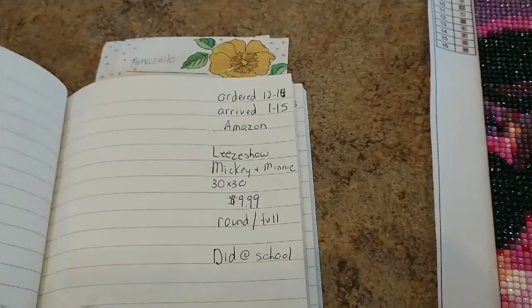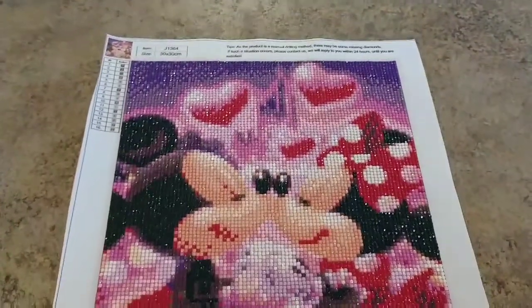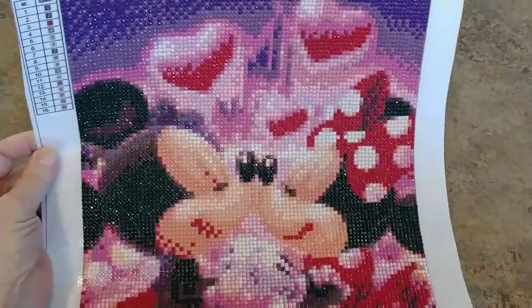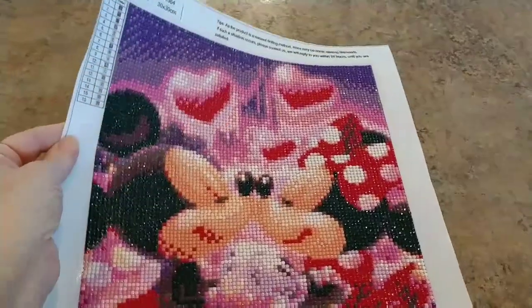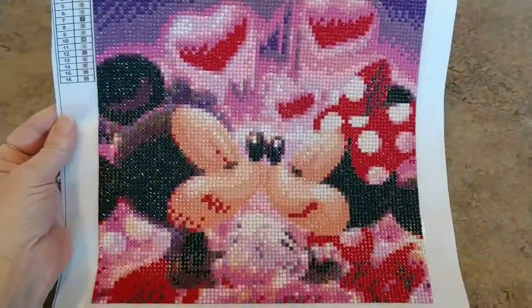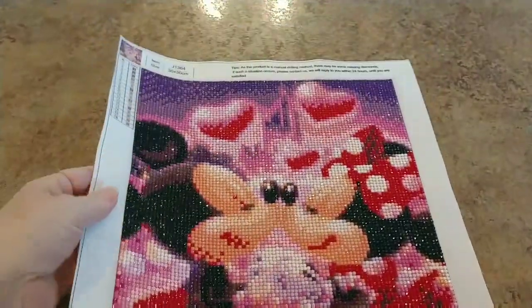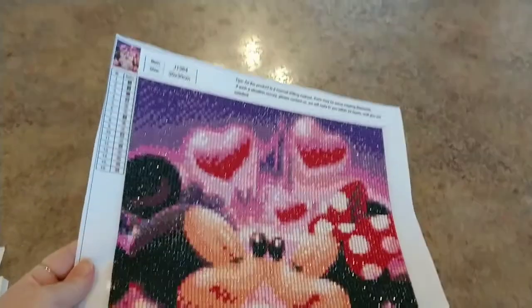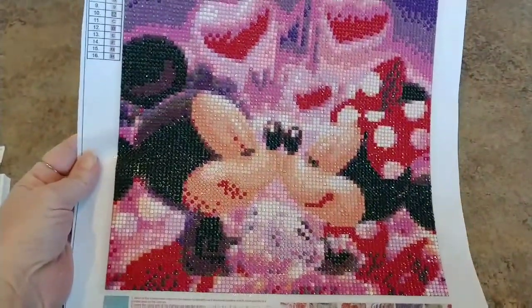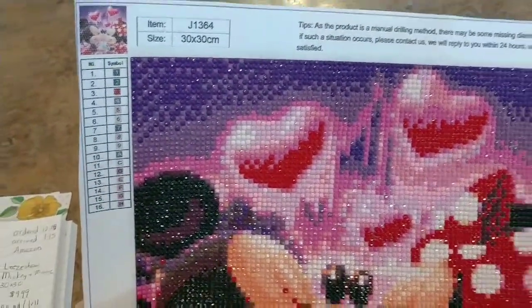I did this one — the whole thing — at school. It was kind of like my recess break while the kids were doing stuff. So it's done and finished. The kids were so excited. I just finished it today — it's been there a couple months. But it was fun to do, it was relaxing. It was my break time while they were having a break, and I just worked on it a little bit every day at inside recess. I had a perfect canvas — everything was just perfect about it, it just went down beautifully. I had lots of extra drills left over. They do not have DMC numbers anywhere, so I'm not going to be able to store these.